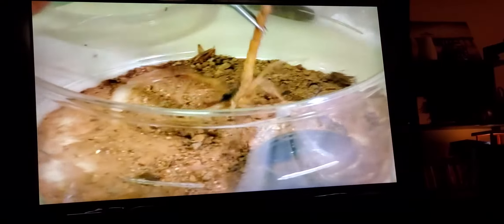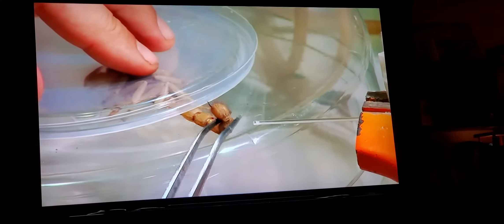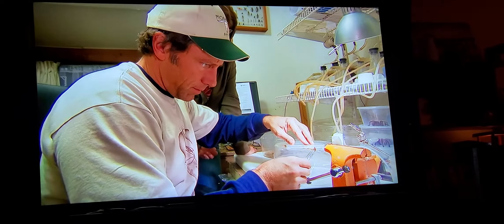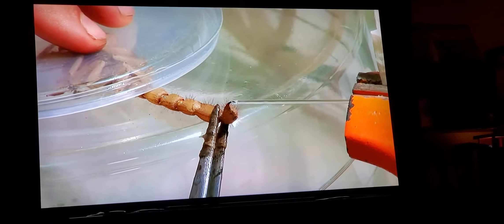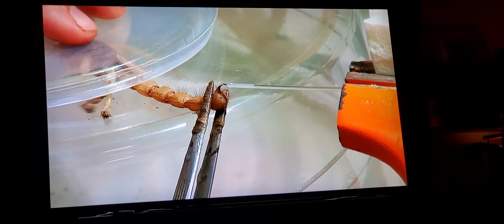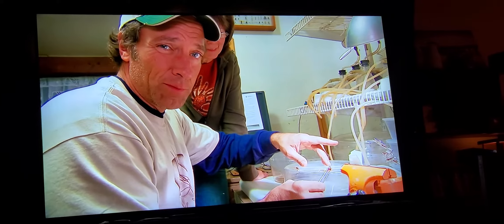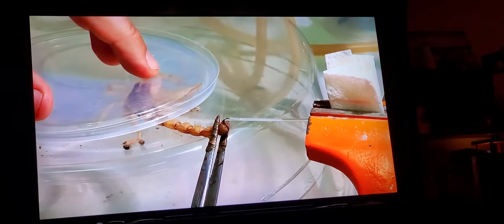We can milk some scorpions. Hold it with your left hand. Here comes the juice, buddy. I'll push it more up here. Oh yeah, you're being milked, my man. You've been milked by Mike.